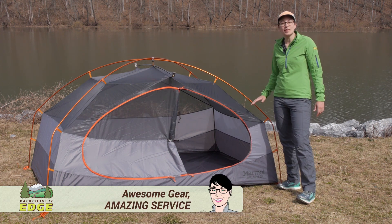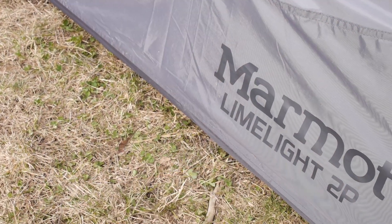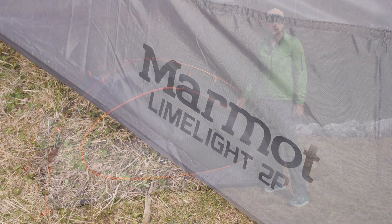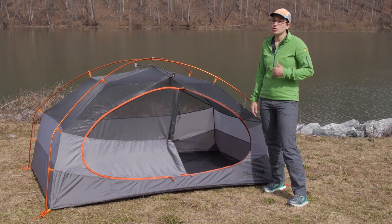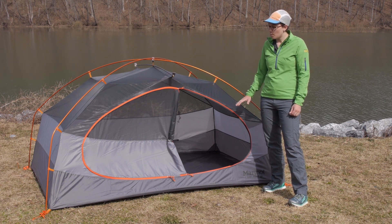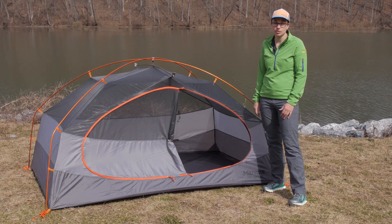Here we have the Marmot Limelight two person tent. This is an extremely roomy, livable backpacking tent that has all the features you are looking for and it comes in at a relatively low weight, so you can certainly take it into the backcountry. It is a backpacking option, but this tent is going to give all the comfort for two backpackers or campers.